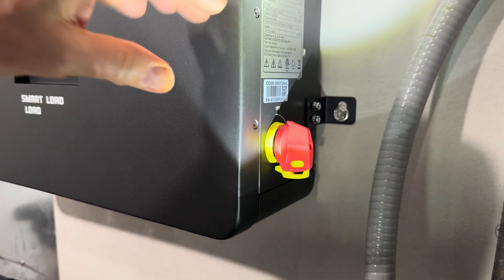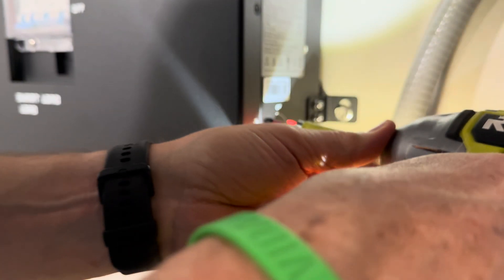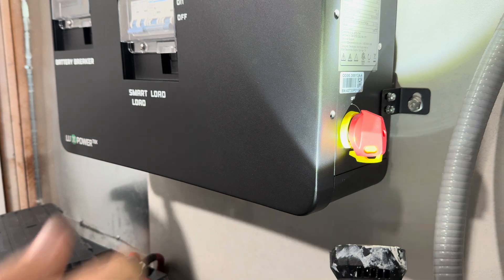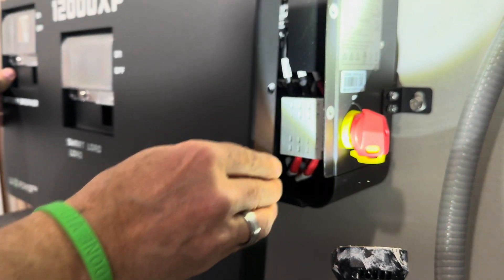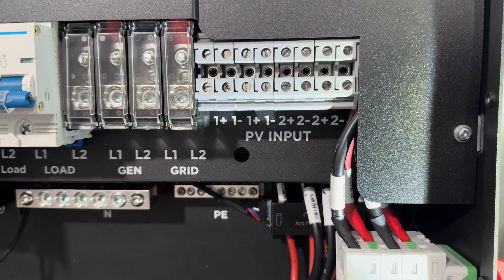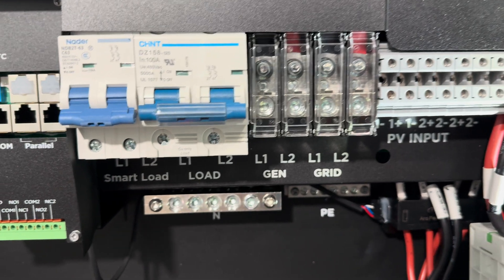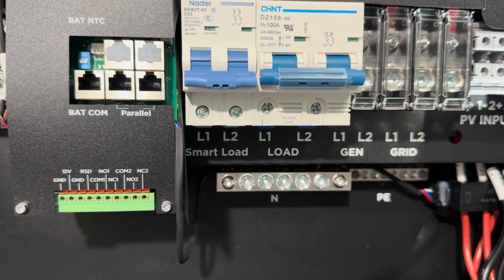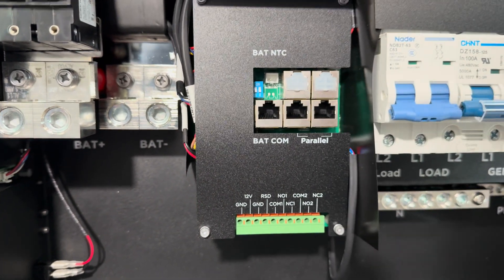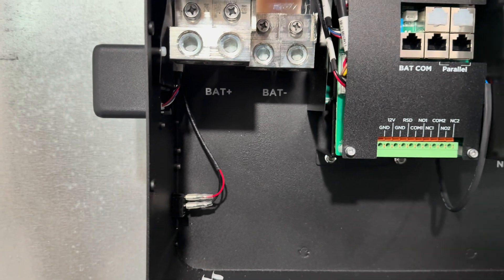To access the cable connections, you've got to take off these little Phillips screws. Once you get the screws out, this thing just lifts and pulls off. Here's where all the connectors come in — you can see the PV inputs, and next to that is grid. If you have a generator, you could put that in. Then there's the outbound load, including something called smart load. And then the battery com, if you have a battery that works that way, and if you're going to daisy chain them, the parallel connections.